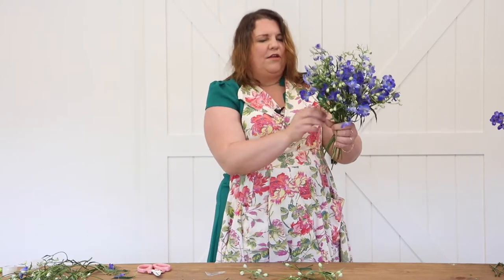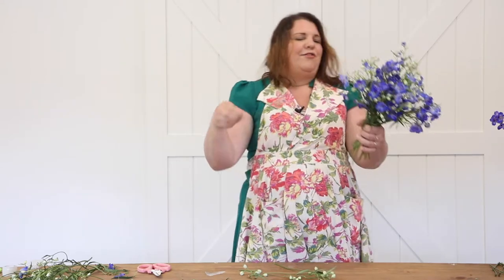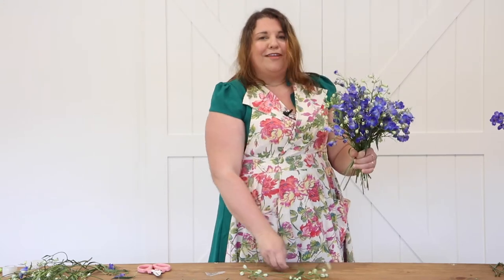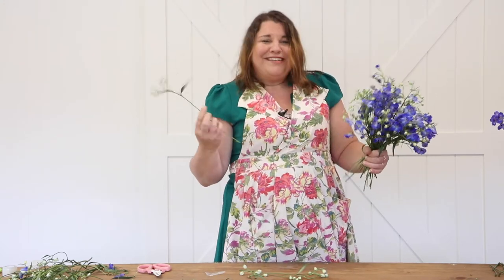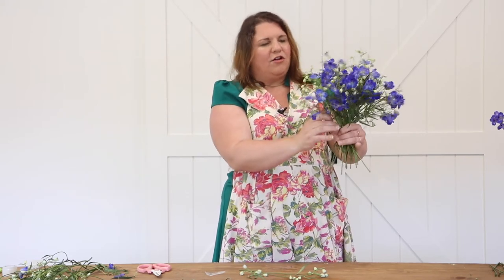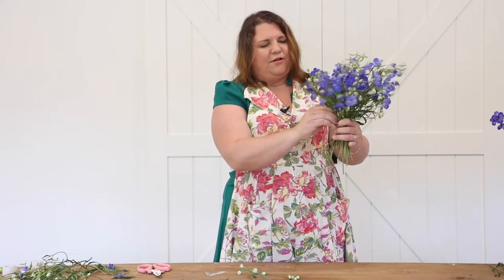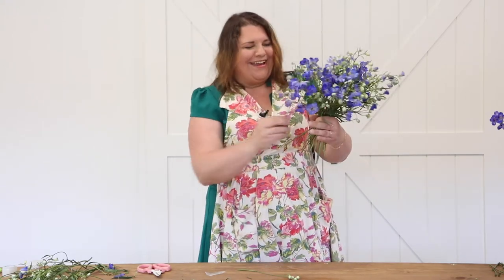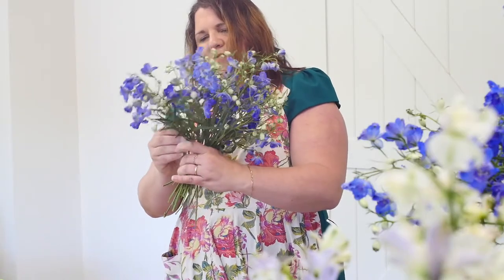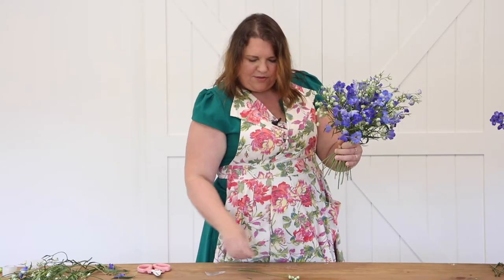Just because our couples want that just-picked-from-the-garden look, they still want an element of design. They don't want you to just pull some flowers together, slap some tape on it, and throw it in a vase — they want your artistic hand and your artistic eye. Oh, this is so darn cute. Sometimes I make a bouquet and I don't want to give it away — I just want to keep it forever. Almost done, just a couple more, and we have used every piece.